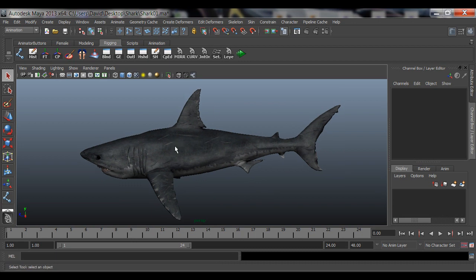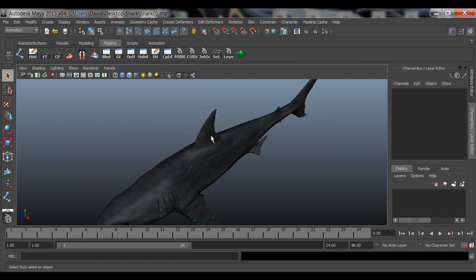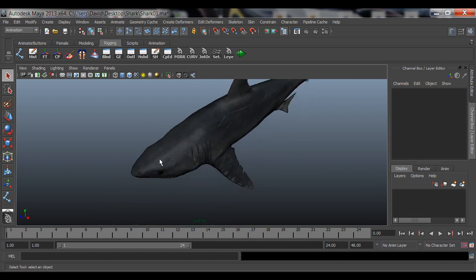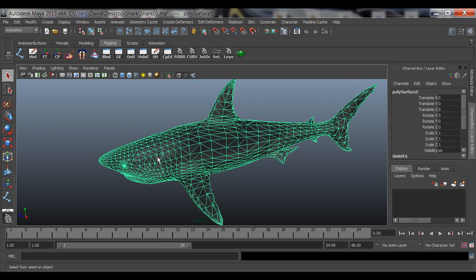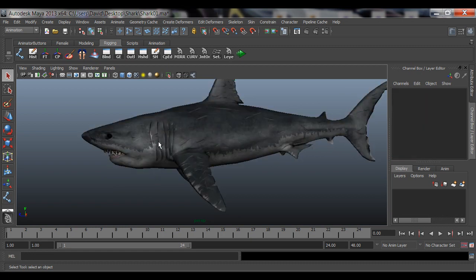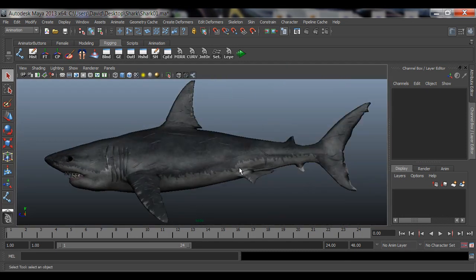What I learned from that is you want to keep the head separate from the body. You want to rig it so we can move from here on back — all this can whip. You also want to be able to whip the head separately. From the gills forward is the head; from there back is the body. That's what I'm going to teach you right now, and first thing we're going to do is go to the side view.